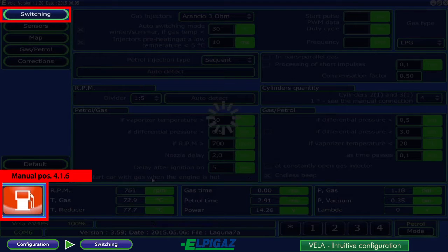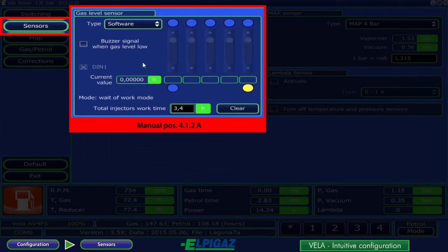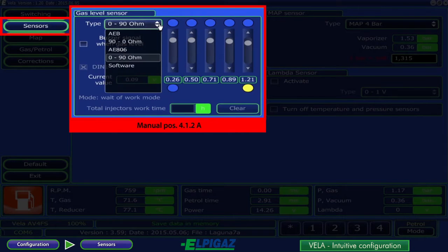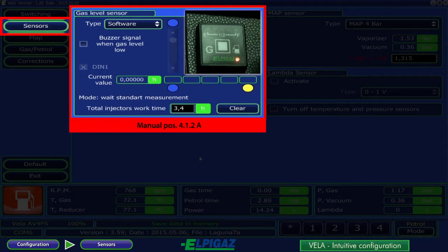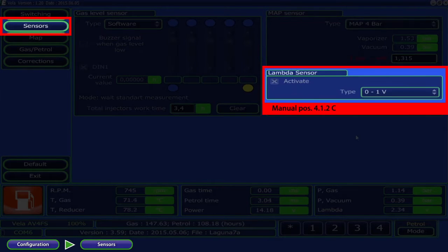On the bottom left side, an icon indicates the type of fuel used by the engine, and the right sidebar displays the basic engine and gas system parameters. On the next sensors subpage, select the gas level sensor type. A new software solution allows the amount of gas in the tank to be determined based on the total gas injector work time, not requiring the use of a gas level sensor. The car driver should fill up the gas tank and use the gas-petrol switch according to the instructions. Next, select the MAP sensor and lambda sensor if connected.